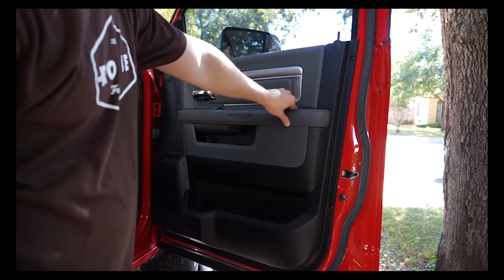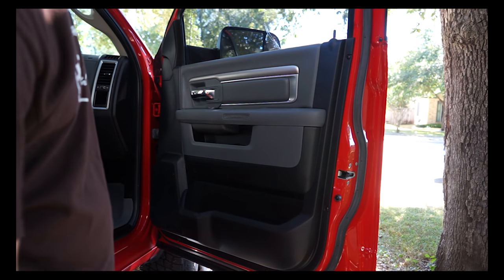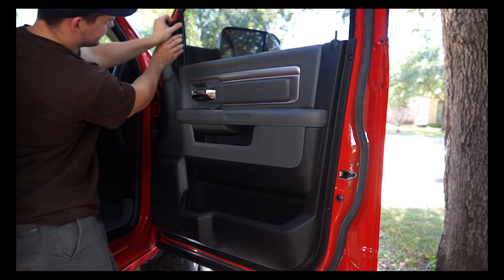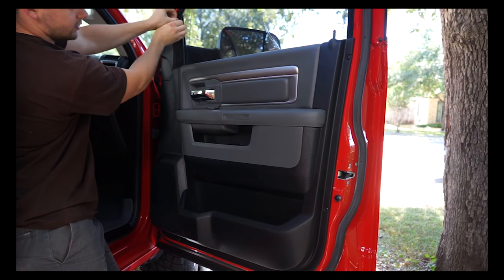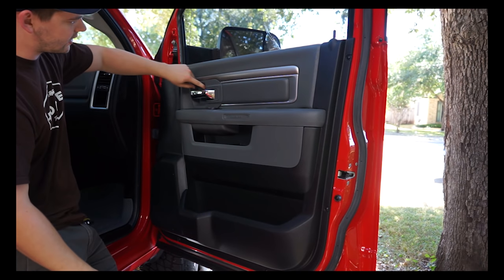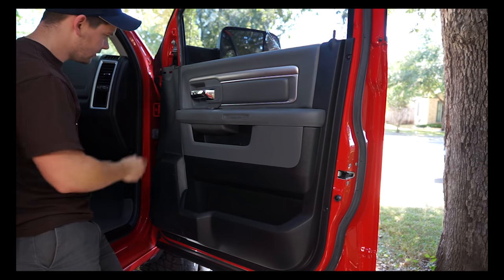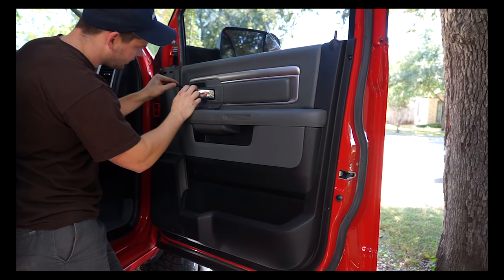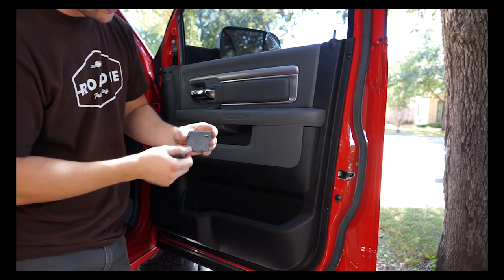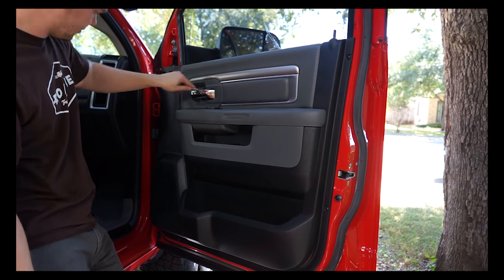To do the front door speakers you are going to have to remove the door panel, but it's really not that complicated. Start by pulling off this little panel - there are just three clips inside, pull straight off. Next there's a little panel behind the door handle, so get in with a small flat blade screwdriver, take your time so you don't scratch anything, and pop it off. Behind that there's a large Phillips screw to remove.